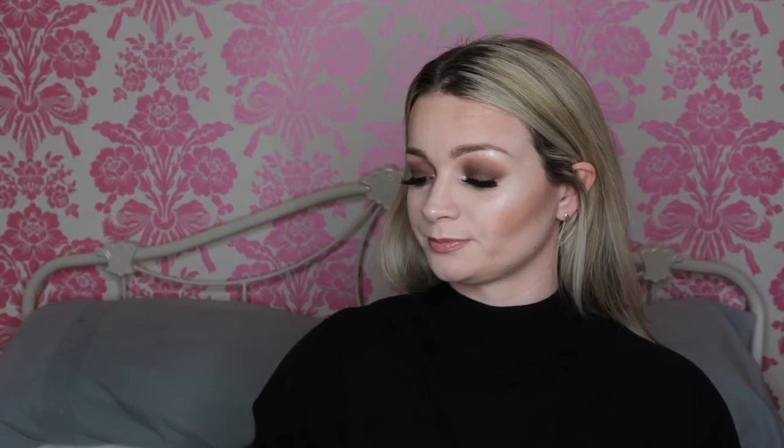Lastly I'm just going to take some Urban Decay All Nighter setting spray — doesn't smell as good as Fix Plus but it's fine. And there we have it, this is the finished look! If you want to see more of me just practicing my makeup and sitting in my room, I'd really like it if you could hit the subscribe button and also the thumbs up. We are all done and I will see you in the next one!